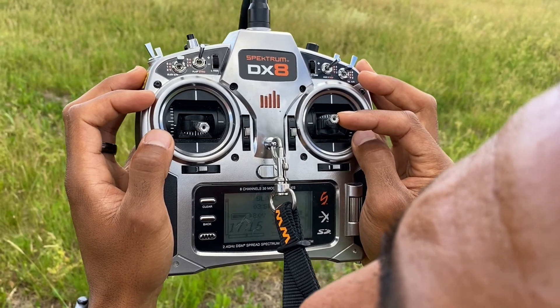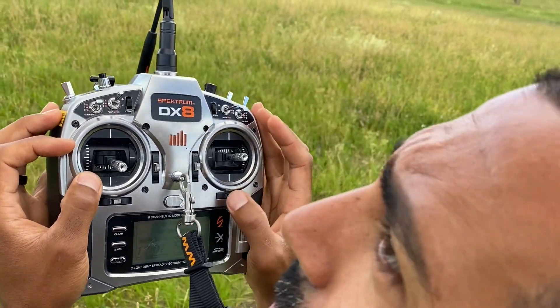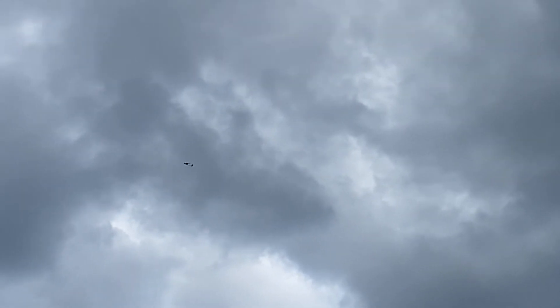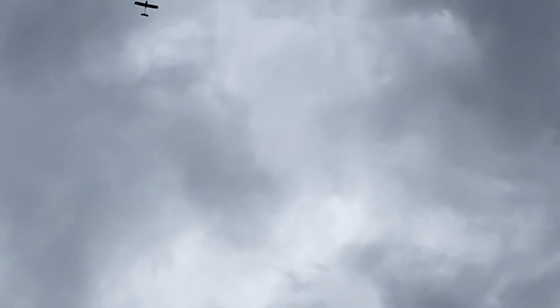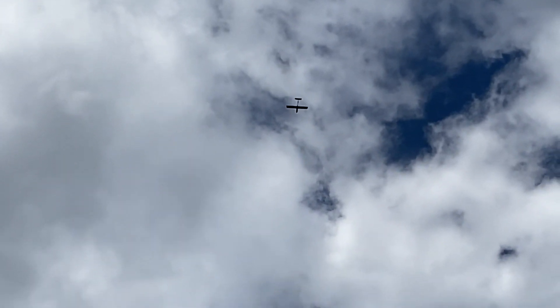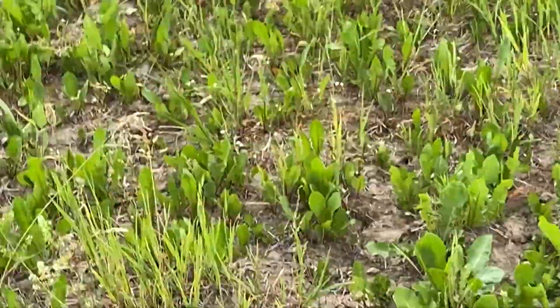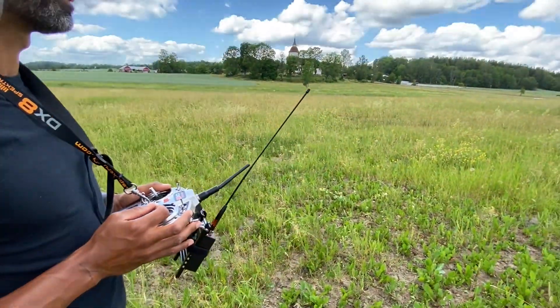I'm just making a turn so it doesn't go out of range. Let's see if it still makes a right turn. It seems to be okay — the wind is a factor today. Let's make a left turn and see if it just wants to turn right. Not really — that's quite good. That's pretty good for fly-by-wire. So if you put down the camera, Marco, you can take over and do the auto-tune, and I'll check some stuff on the ground to see if it's A-OK.